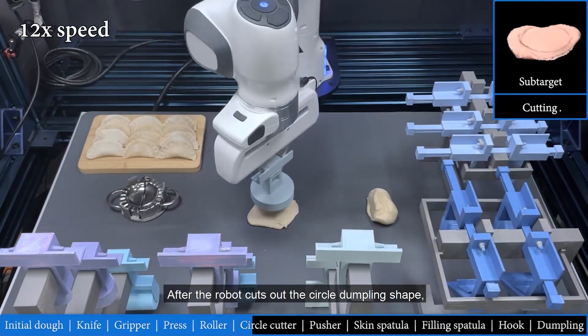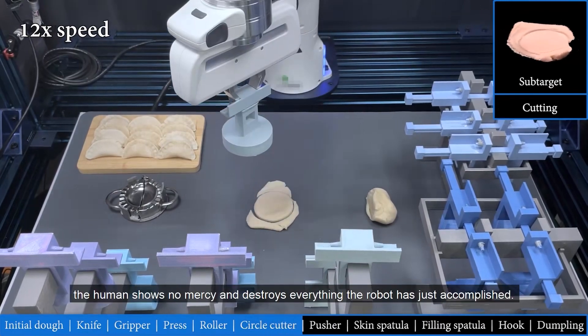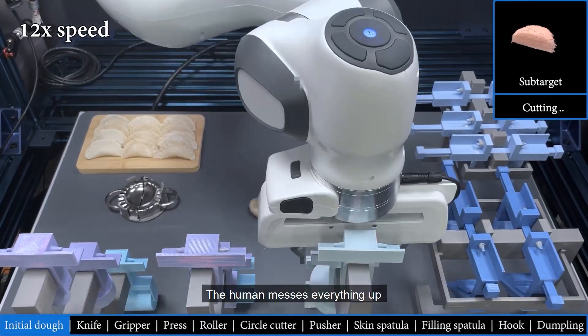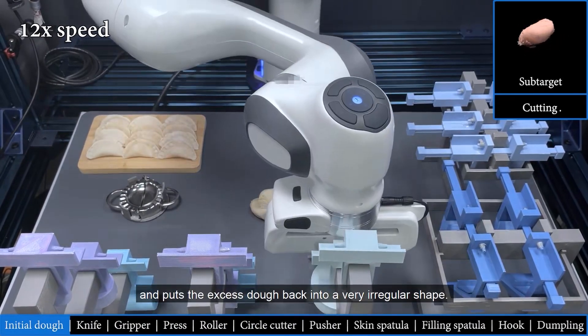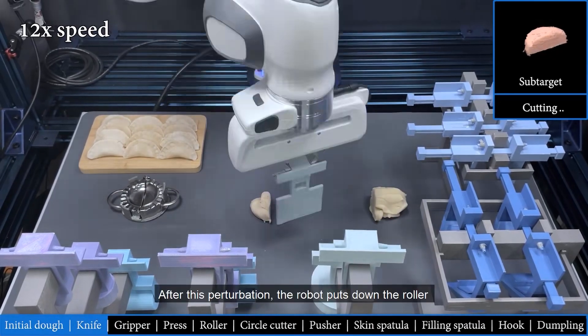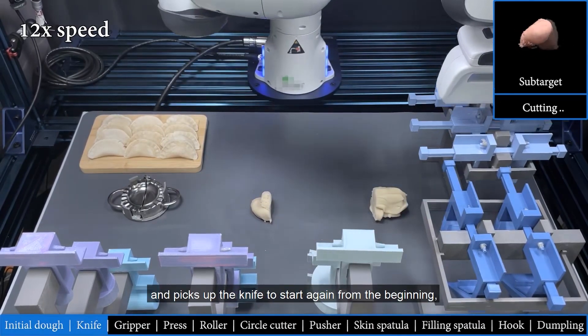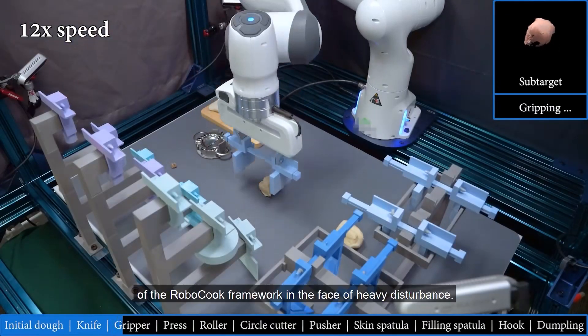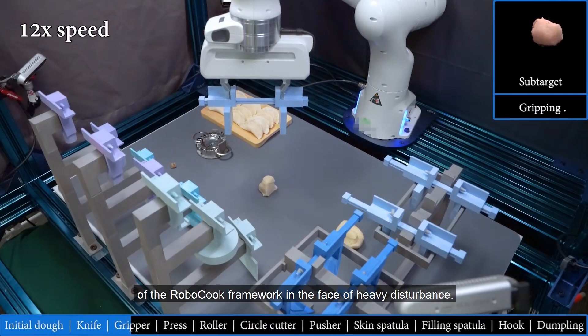After the robot cuts out the circle dumpling shape, the human shows no mercy and destroys everything the robot has just accomplished. The human messes everything up and puts the excess dough back into a very irregular shape. After this perturbation, the robot puts down the roller and picks up the knife to start again from the beginning, demonstrating the robustness, and I dare say patience, of the Robocook framework in the face of heavy disturbance.